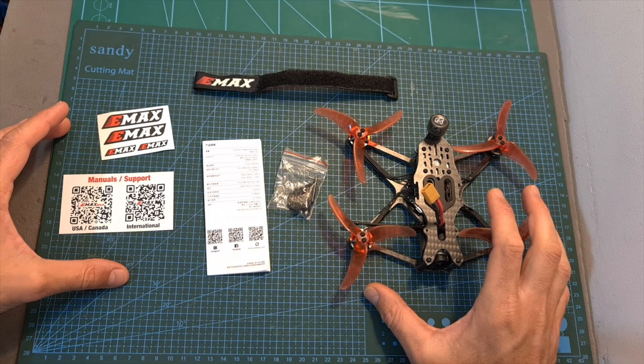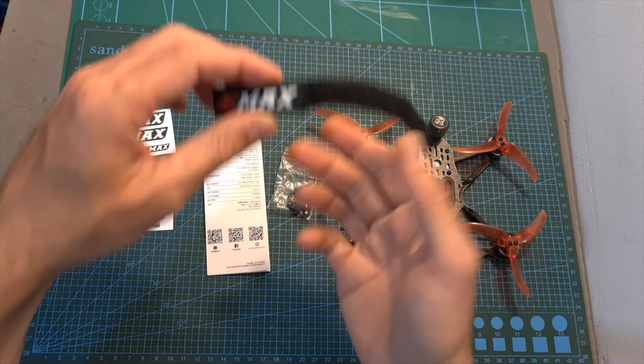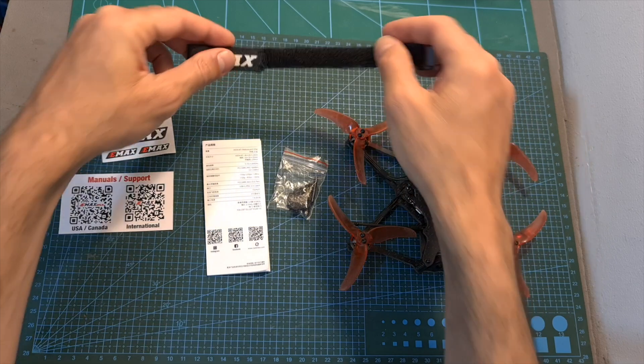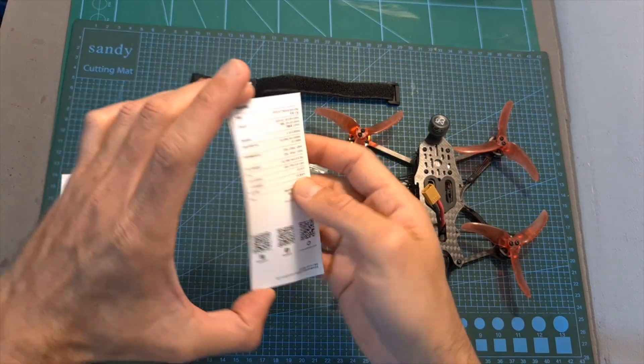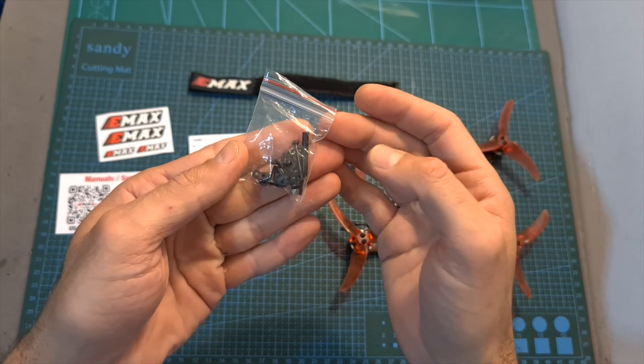As for packaging, inside the box along with the quadcopter you are getting some stickers, an Emacs branded battery velcro strap, the user manual of the Caddx Nebula Pro, and a bag with some spare screws, spacers, and nuts.